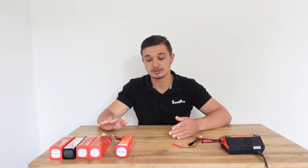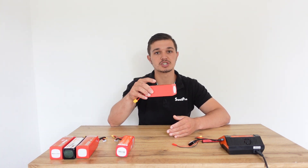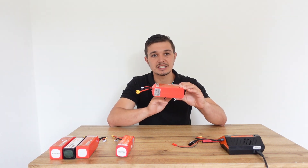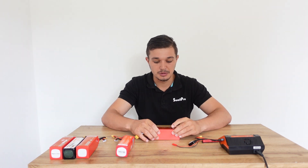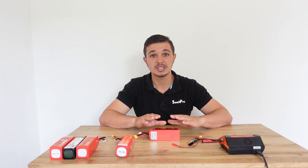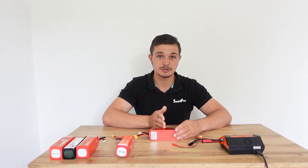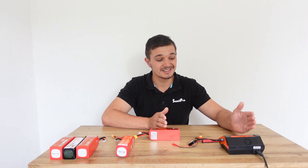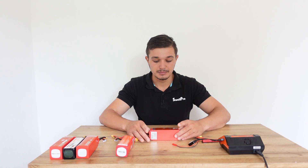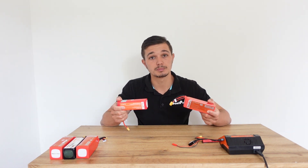Things to take note of: these batteries are extremely sensitive to charging. When purchased off the shelf, the battery is at a nominal or equilibrium voltage so there's no current reactivity that could compromise it. That specific voltage needs to be maintained after use. If you are not going to be using your drone for a long duration of time, you need to put your batteries in storage mode using the storage function of the charger. Check out the storage or how-to-charge video if you don't know how to do it.